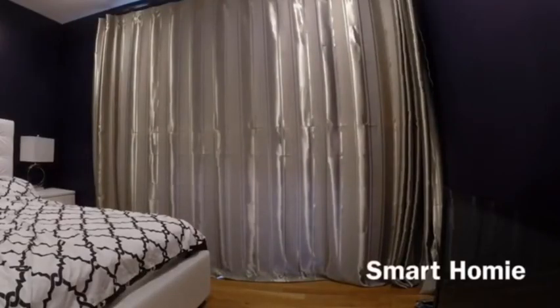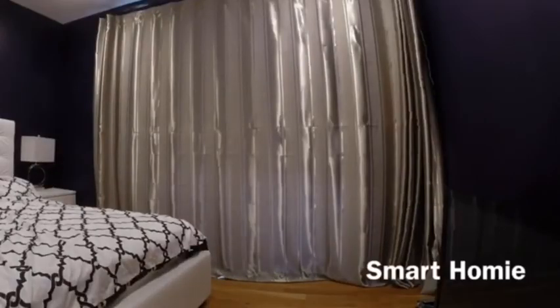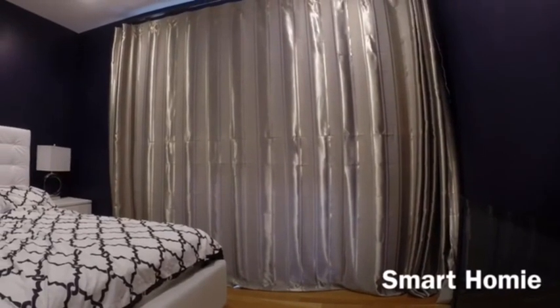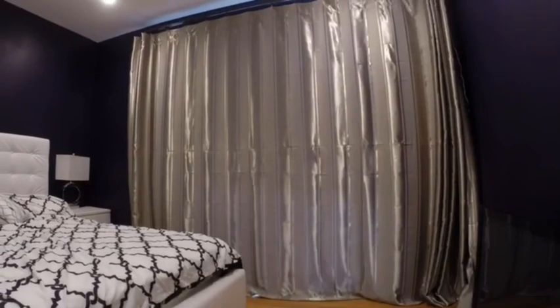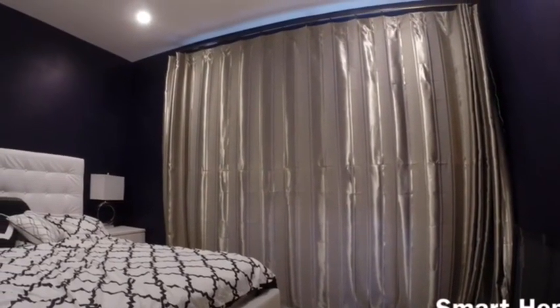Welcome to Smart Homie and I'm Joe. Recently I installed a motorized curtain made by BIMI and it's called E-Rod. I have seen reviews saying it's noisy and I have seen reviews saying it's slow. I'm not going to judge it. What I would like to show you today is a quick demo of the BIMI E-Rod curtain rail so that you can judge whether it's noisy or slow. At the end of the demo there's a poll — please let me know what you think.